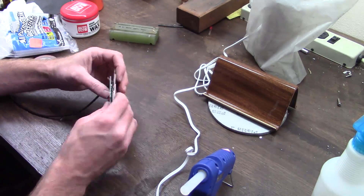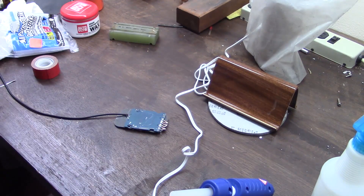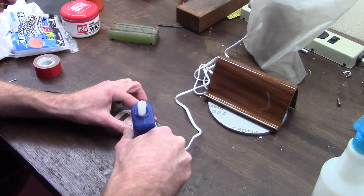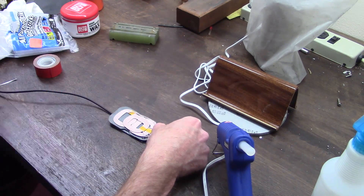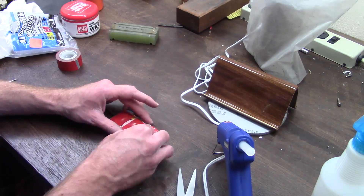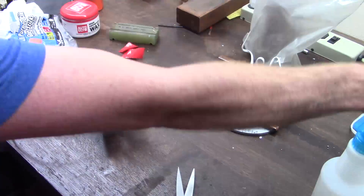I busted out the new hot glue gun to adhere everything together in as small a package as I could. Since there's no way to use fasteners, I'm using an automotive foam tape which is incredibly sticky, but also a little bit of hot glue for good measure.